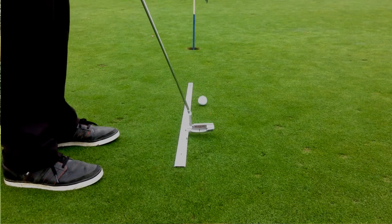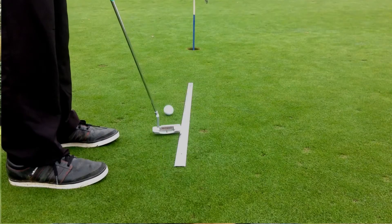Now, I'm not going to lie, this putting aid is one cruel mistress. If you push your putts, it's going to tell you. If you pull your putts, you're going to know about it. It doesn't lie.